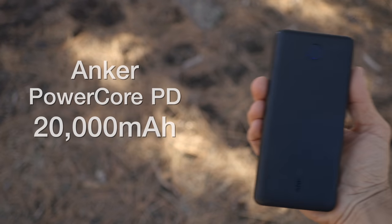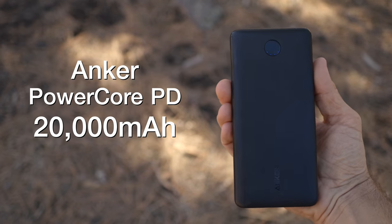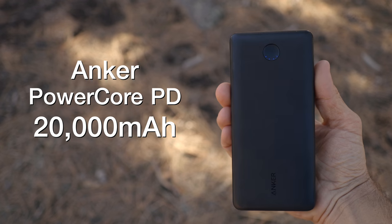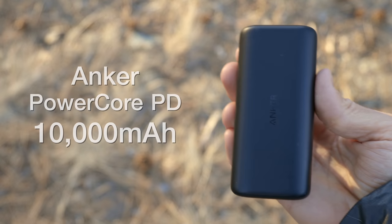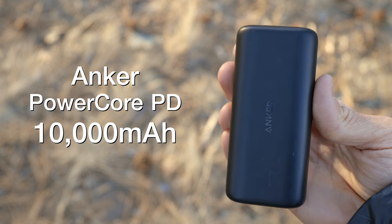Next up is something I actually switched out — my Anker PowerCore. I had the Anker PowerCore PD 20,000 milliamp charger, but I swapped it out for its little brother, the Anker PowerCore PD 10,000 milliamp charger. This thing was great — it charged my camera battery twice, my cell phone once, and my headlamp once, and that was all I needed in five days.